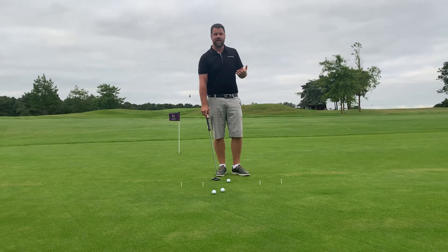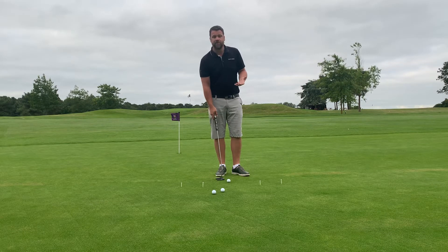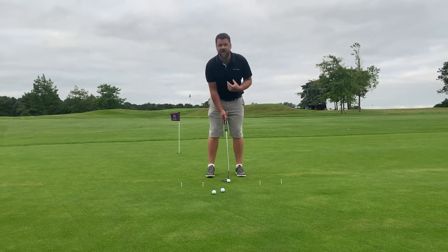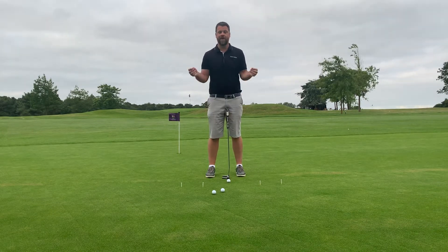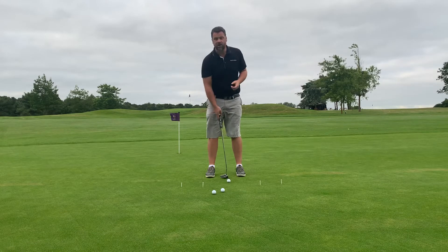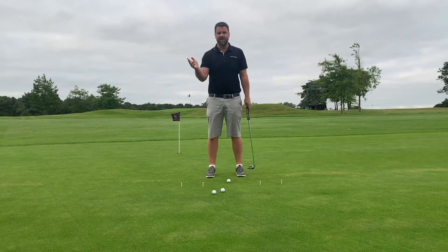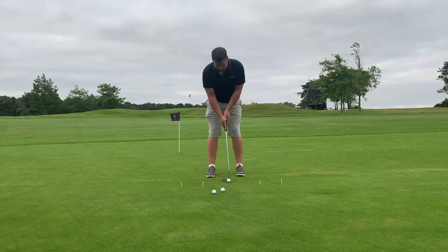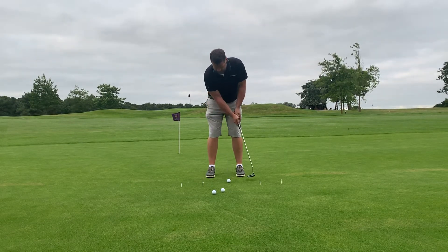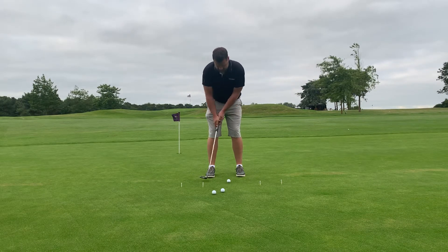Some of the simple drills I like to do with clients is really try and get into a good rhythm. Sometimes I've had people wear metronomes — just download the app on your iPhone, set it to your BPM, could be 90 beats per minute, something like that — and really try to get into your rhythm: one, two, one, two.